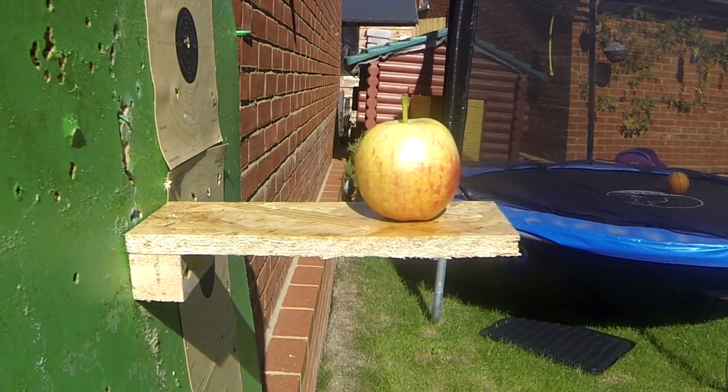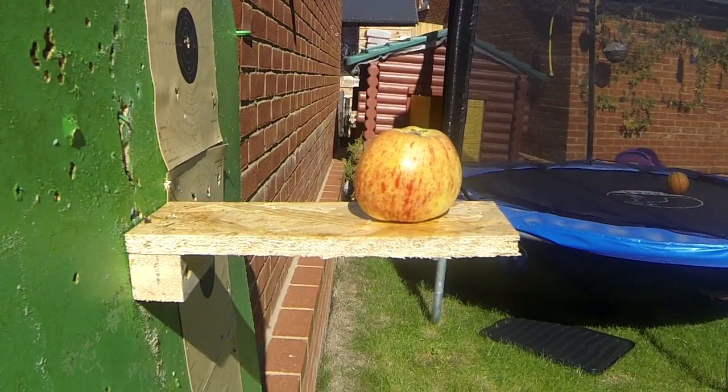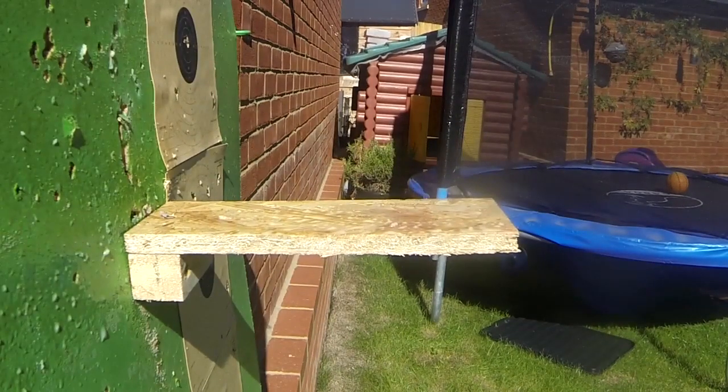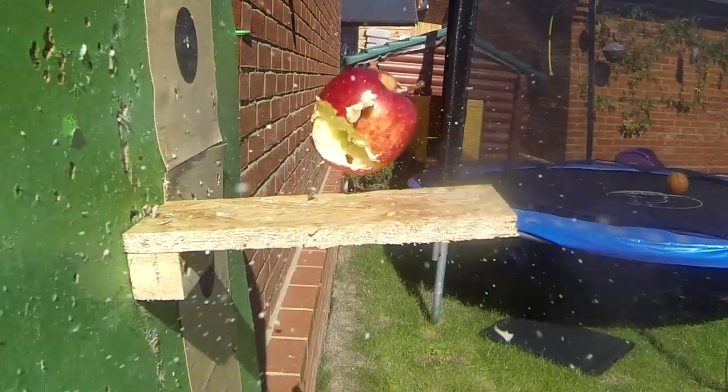So we've done the gel — going to move on to some apples now. This first shot here is an Air Arms Field Diablo. Knocked it on its backside. This second shot I take with an RWS Super Mag — remember these are all in .177. Quite an impact there. This shot here is a Bisley Pest Control hollow point. Quite a substantial hit and a lot more damage there.